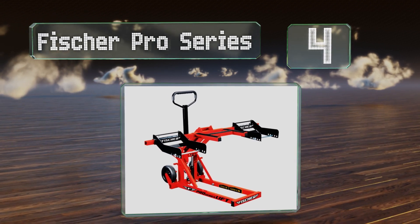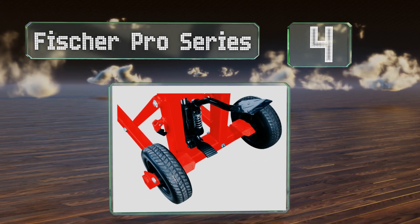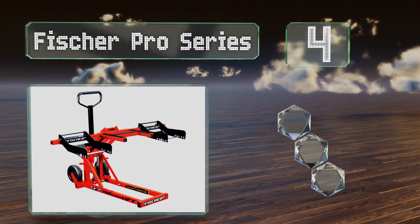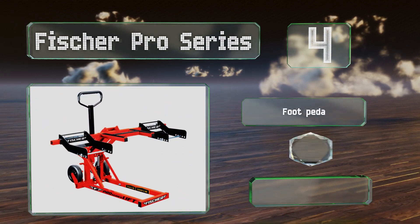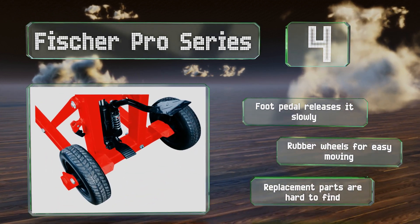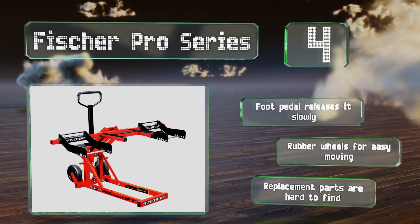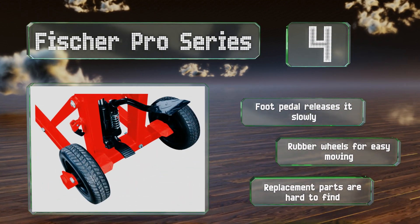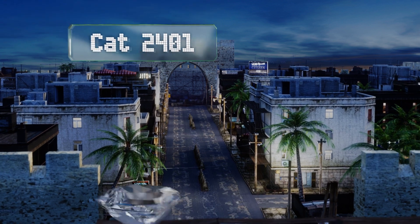At number four, ideal for regular use, the Fisher Pro series is equipped with a sturdy H-frame center beam support that provides stability when performing routine maintenance. An integrated load limiter prevents damage to the hydraulic pump. Its foot pedal releases it slowly and it has rubber wheels for easy moving; however, replacement parts are hard to find.